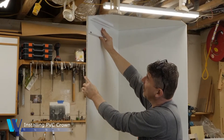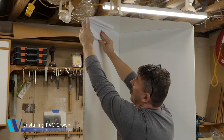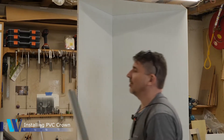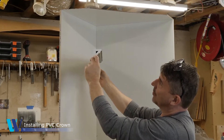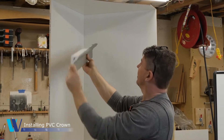In this case, it's a craftsman crown. We have a build-out, a flat on the wall, a flat on the ceiling, and then it's got a couple of detail profiles in there. And then we can do a combination profile like this one where we have a flat and a flat and then use a traditional crown as a filler.